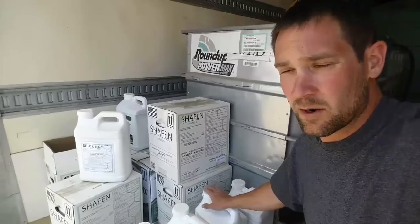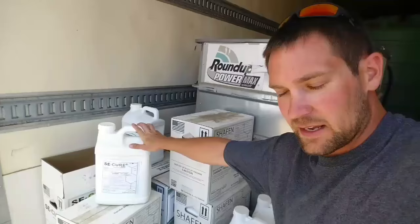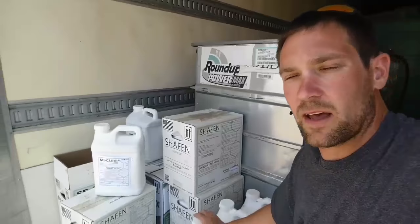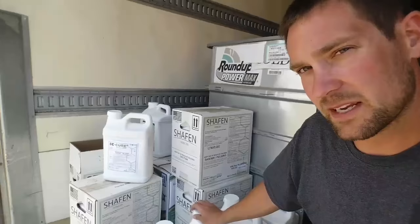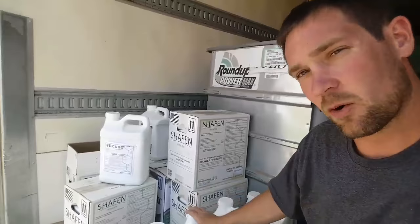Next thing we put in is Secure, a generic Fusillade. We're putting that in the mix to kill off our volunteer corn - corn that didn't get harvested last year, kernels laying on the ground after the combine that are now growing up through our bean field. We want to kill that off because it robs nutrients and yield from the beans, and also to prevent bugs and diseases from living in the corn and carrying over to next year, since we plan on planting corn on most of those fields next year.